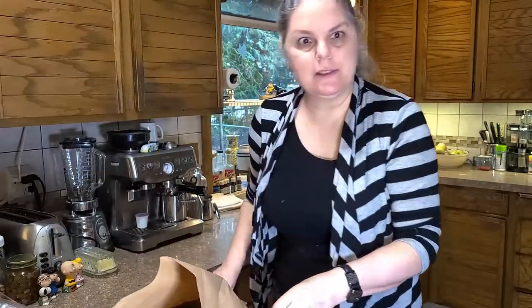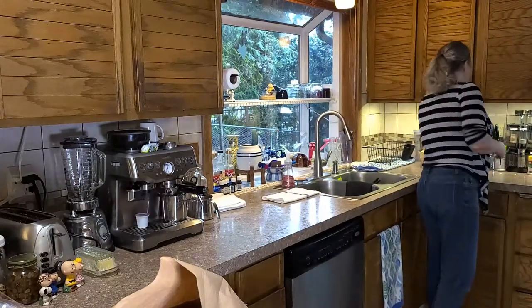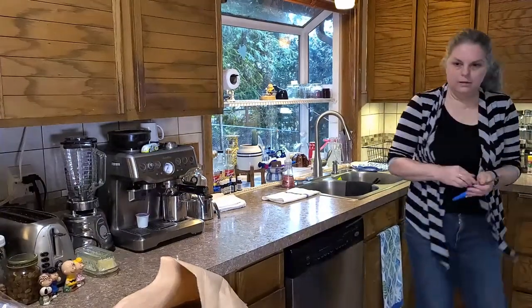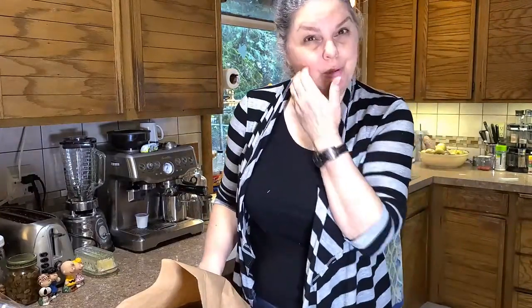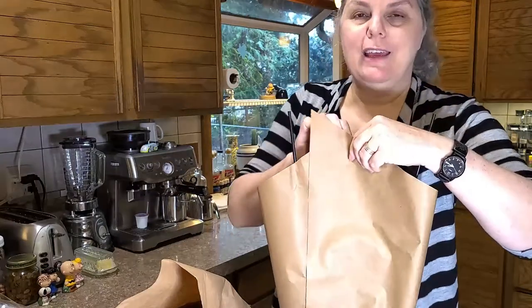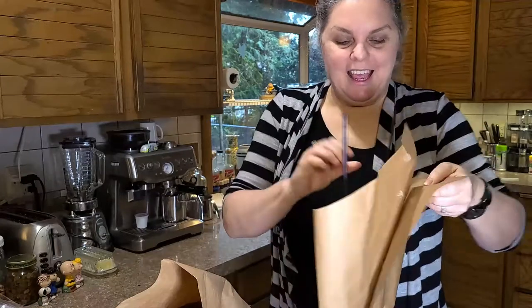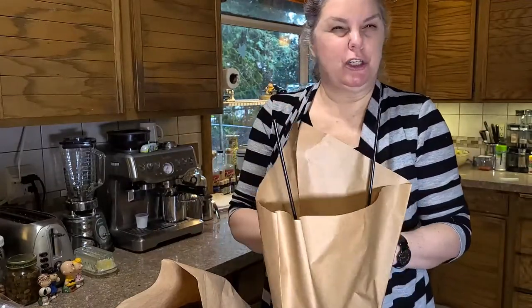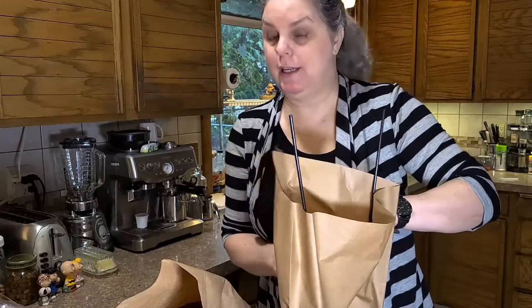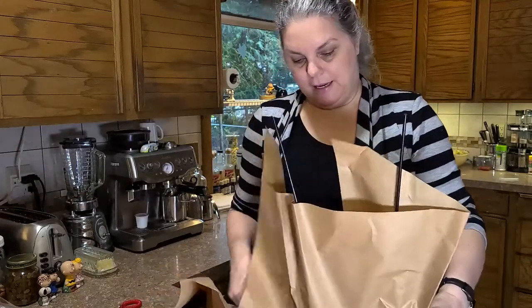I'm going to grab some scissors. Today is a beautiful fall day here in Vancouver, Washington. I have made chili for my darling — I love it — and his favorite Chex Mix, that crunchy snack you make at the holidays.